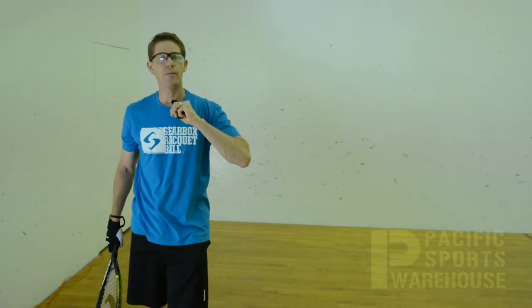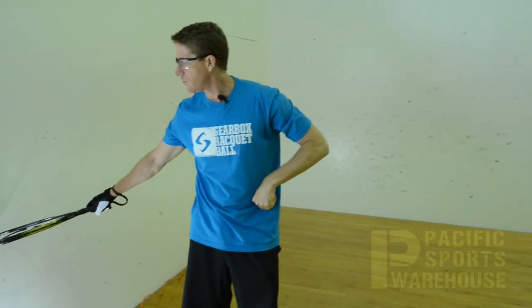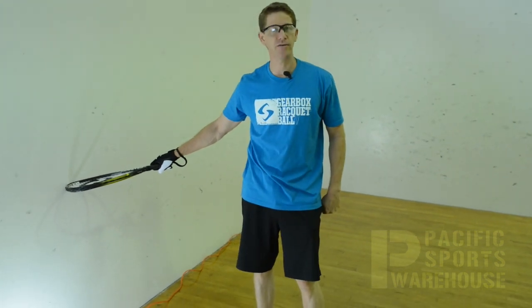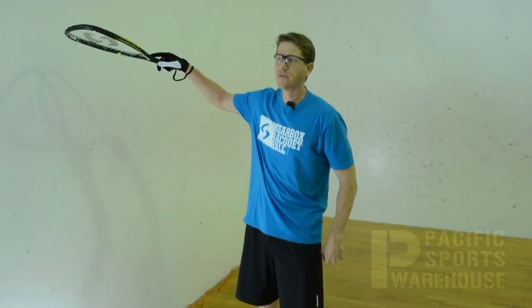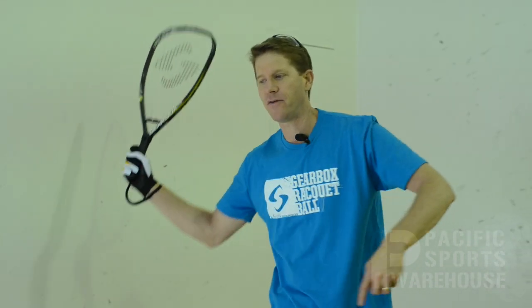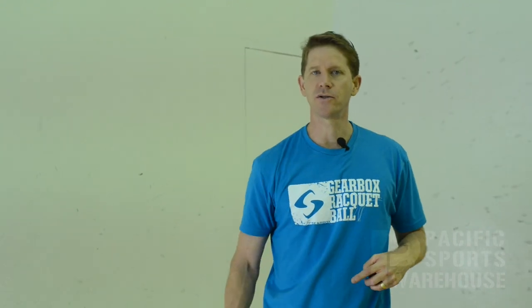What you would like is the ball to come back and hit the side wall about two and a half to three feet high. Higher than that, it comes off the back wall for a setup. If your ball's not coming all the way to the back wall, then you're hitting it too shallow and the player can have an offensive opportunity. So you want to keep it so they have to hit it above their shoulder, causing a weak return.